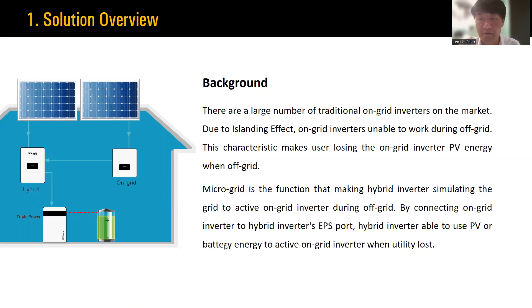Let's have a look at the background of the microgrid system. Because on-grid inverters are developed earlier, there are many on-grid inverters still in use in some markets. And due to the islanding effect, on-grid inverters are not able to work when the grid is off. This will cause power waste because energy generated during this period cannot be used by the system. So for some areas with frequent power failure, this is a headache. The microgrid system is a solution for this kind of situation.